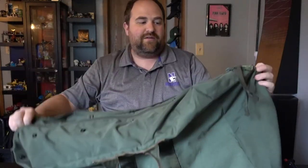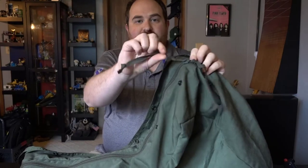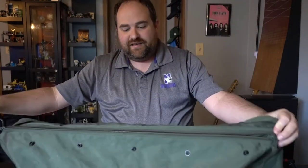When you open up the storm flap it reveals the zipper, which helps keep water out of the top of the bag. It comes with these little ties on it — you just rip that open and that reveals the inside of the bag.